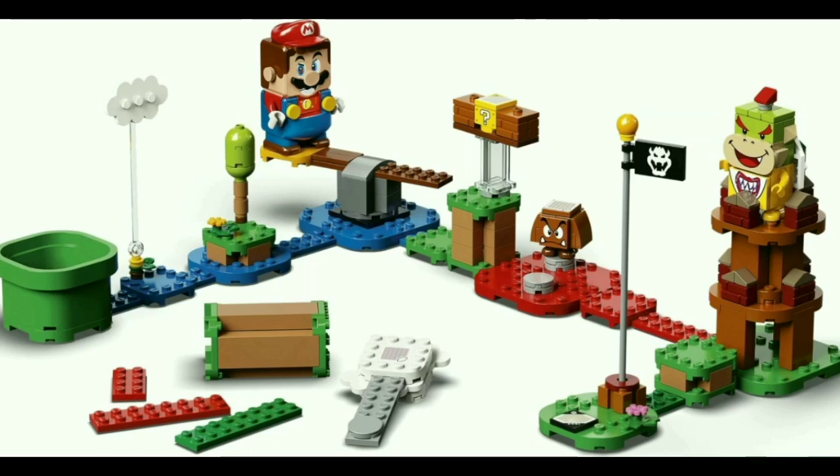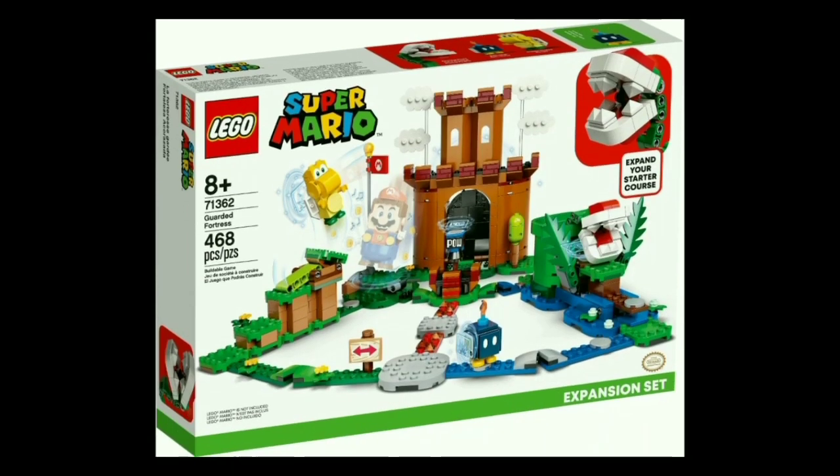So let's move on to some other sets that have a bit more meat to the builds, starting with my personal favorite of the line, set number 71362, the Guarded Fortress.